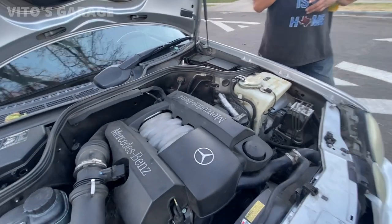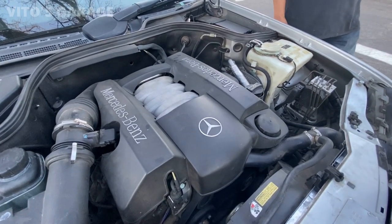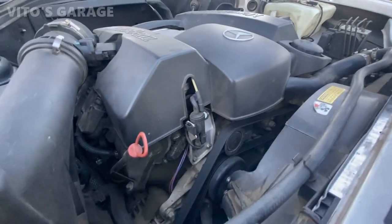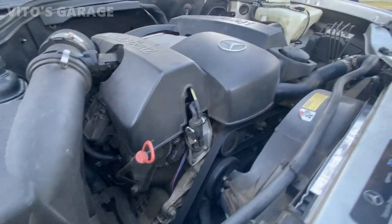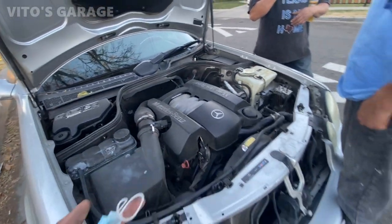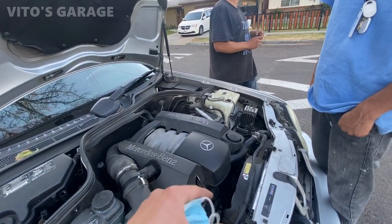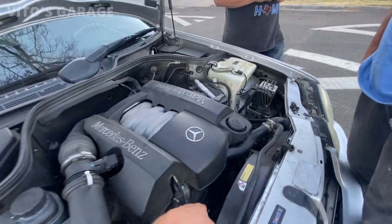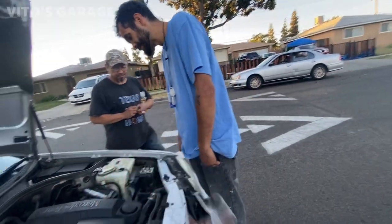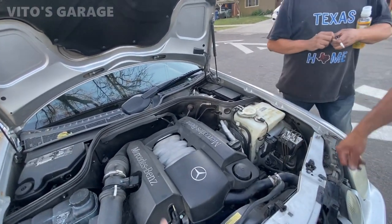One day you might have to replace this water pump. It kind of looks a little fresh, so maybe they did replace it — I can't tell. But the water pump will start having a slight coolant leak; the bearing will wear and cause play in the pulley and you'll start seeing some drippage from the water pump.